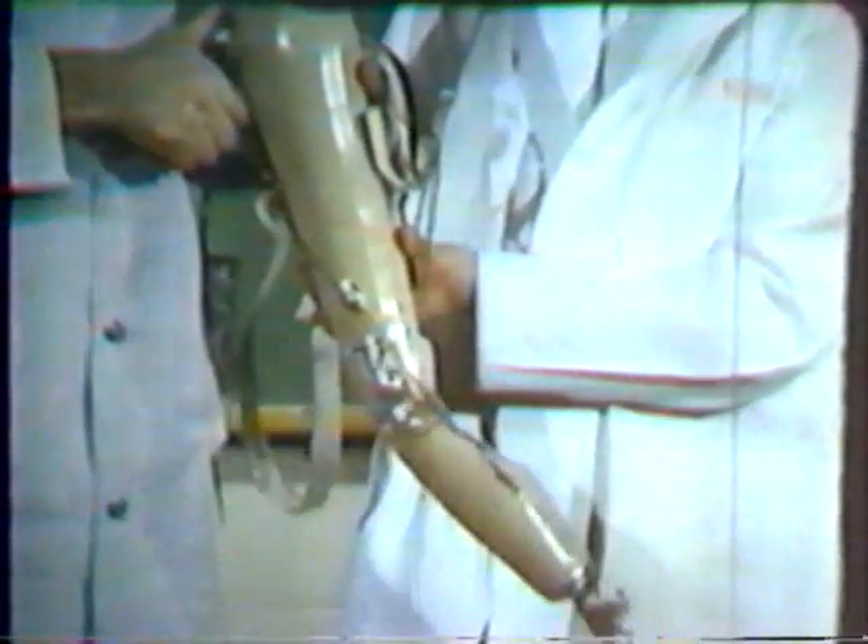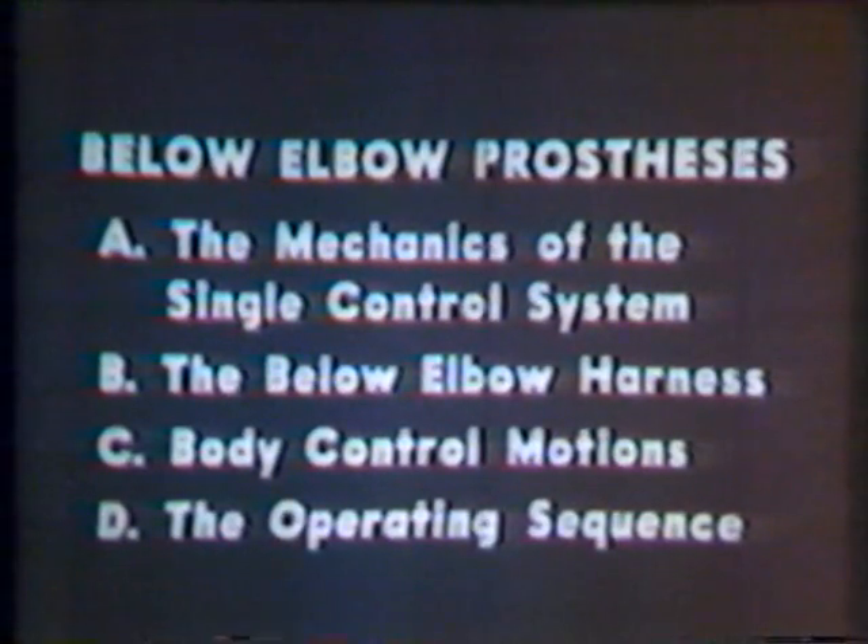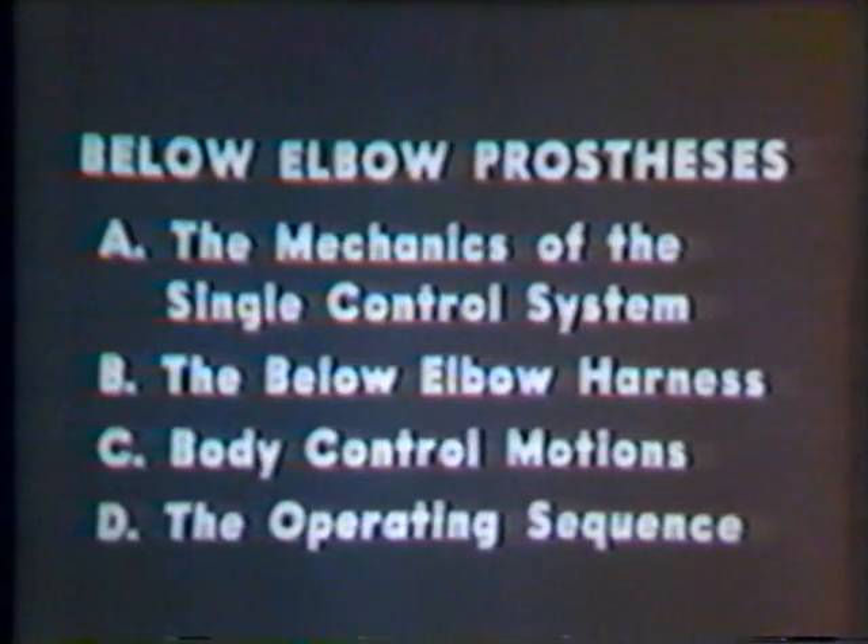This film is concerned with the manner in which the upper extremity amputee activates and controls his prosthesis. Since the artificial limbs used for amputations below the elbow differ from those used for amputations above the elbow, the two types of prostheses will be discussed separately. We will begin with a discussion of the below-elbow prosthesis, focusing our attention on these four areas: the below-elbow harness, body control motions, and the operating sequence.